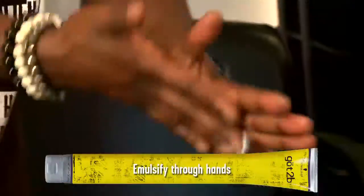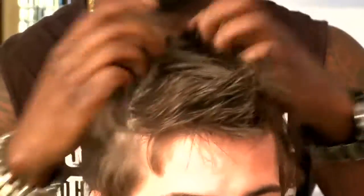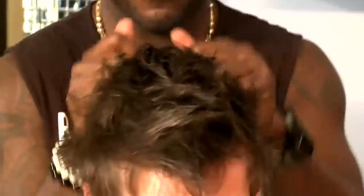To achieve the perfect messy undone texture, we're going to start with our Got2Be's Inplay. We're going to take a dime-sized amount, emulsify it in the palms of your hands, and work through the hair from roots to tips, going in opposite directions to give the perfect modern messy undone finish.